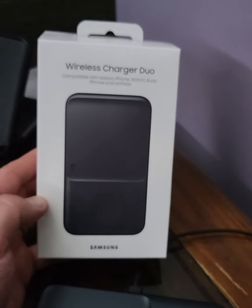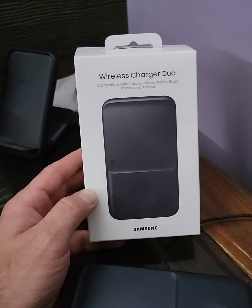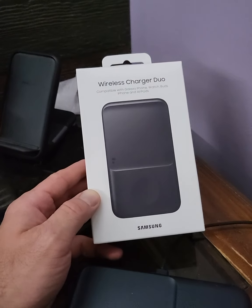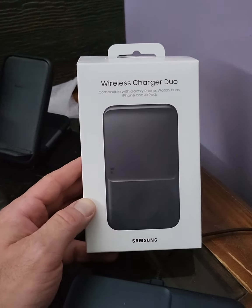Hey guys, I hadn't had a chance yet to really play with the wireless charging dual pad here that Samsung sent me when I got my Fold 3, and today I decided to bust it out and see how it works.